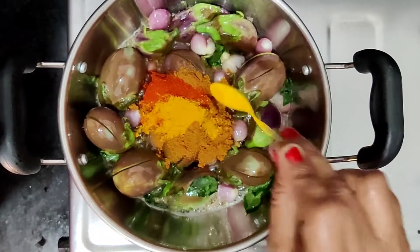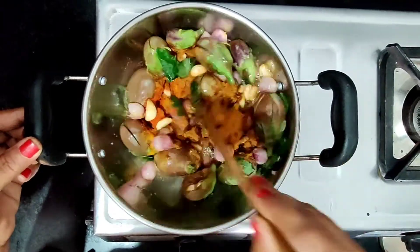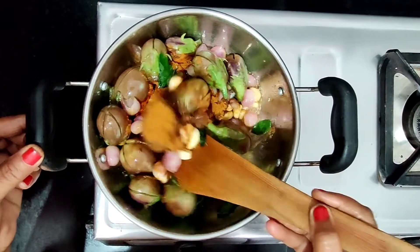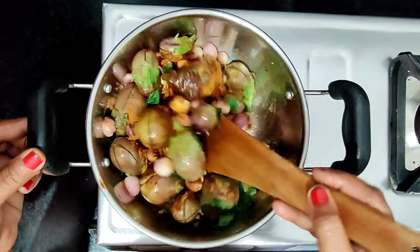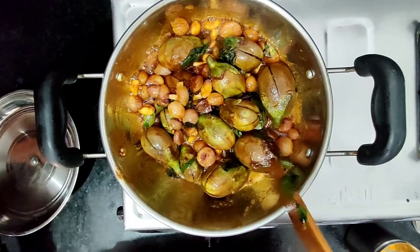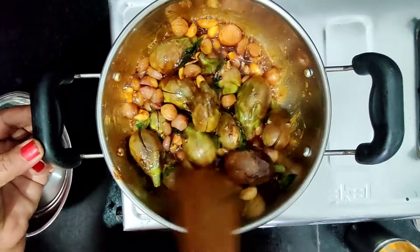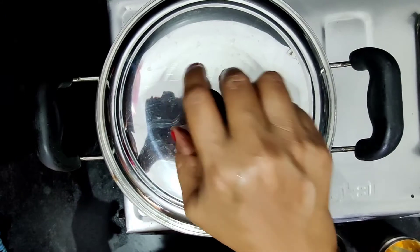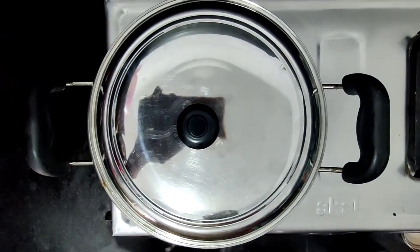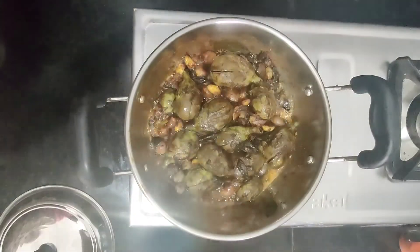Add 1-2 cup of garlic. Then we have to mix a few more minutes. Add a little bit of salt, add some olive oil in our dish, then stir it a little bit. We will add a bit more olive oil.